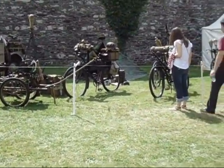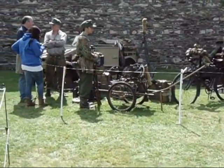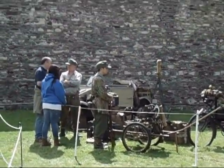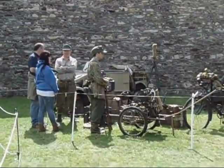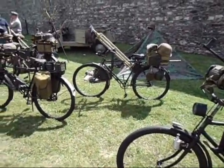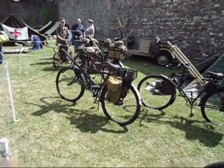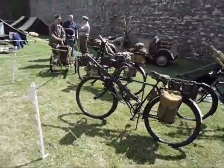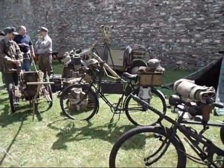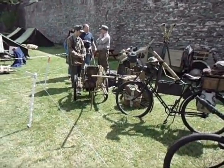Leo and the Bicycle Brigade again — good to see them this year. It's the Bicycle Squad again from last year. This year they have a Kugel Wagon as well, the Telegraph set, everything.